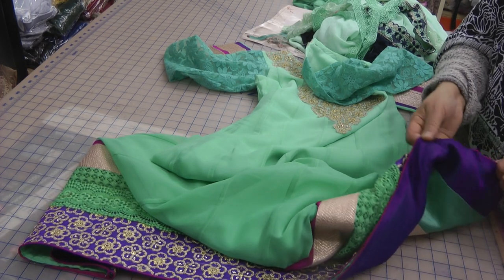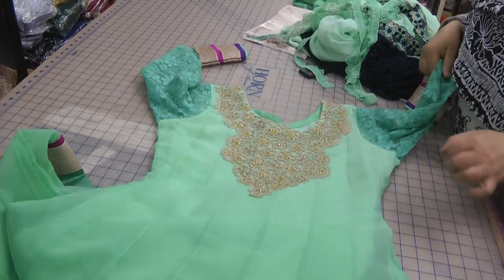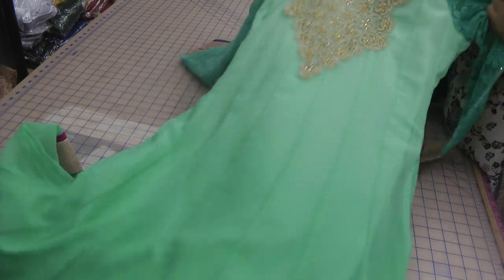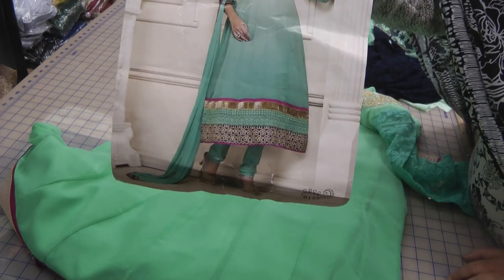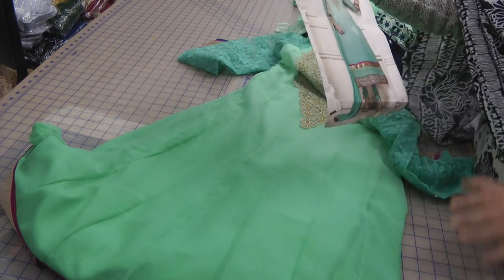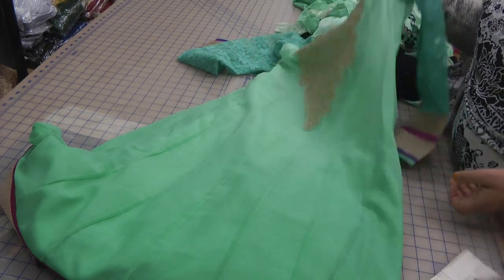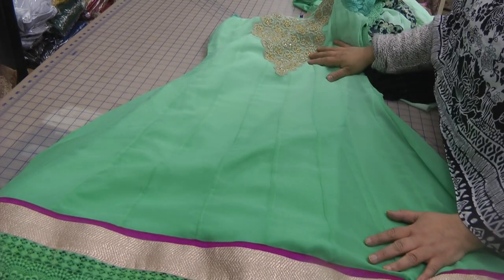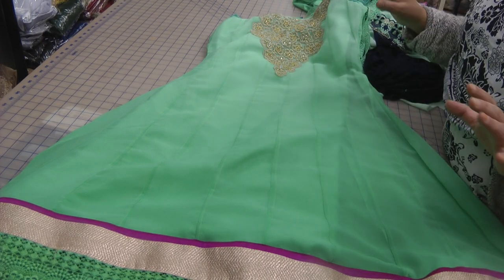Basically, this suit was a complete and utter disaster, and that is actually quite apparent from the photo. There was actually no justice — apart from the combination, everything else on this suit was lousy. So it meant total opening and redesigning, reshaping, recutting, resewing — I can put 're' in front of everything — and I'll tell you, it's taken me a whole day to do.